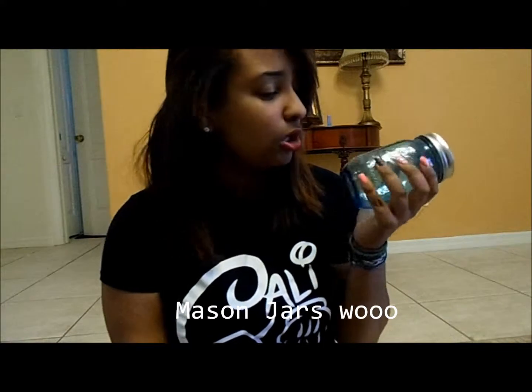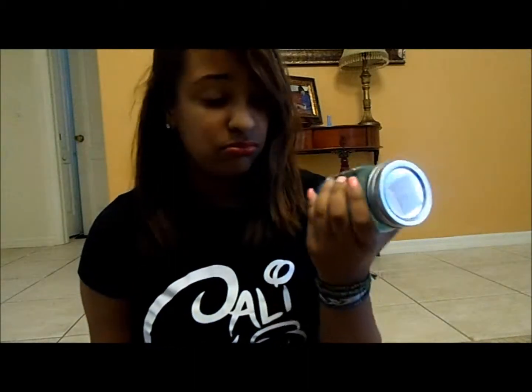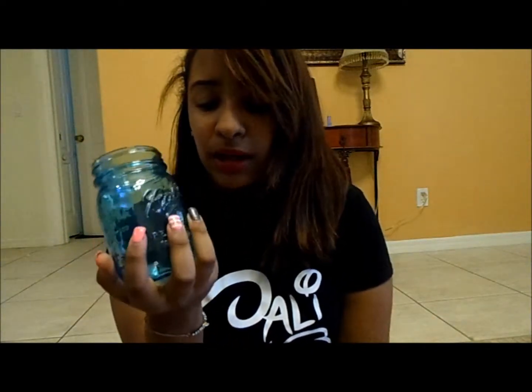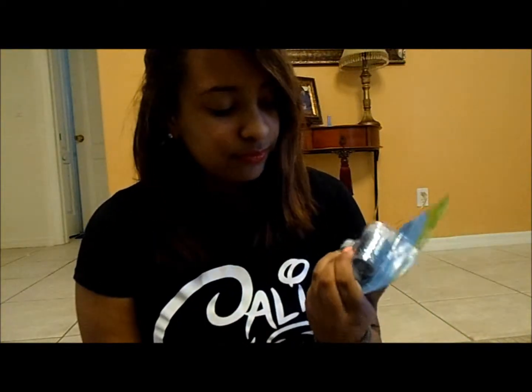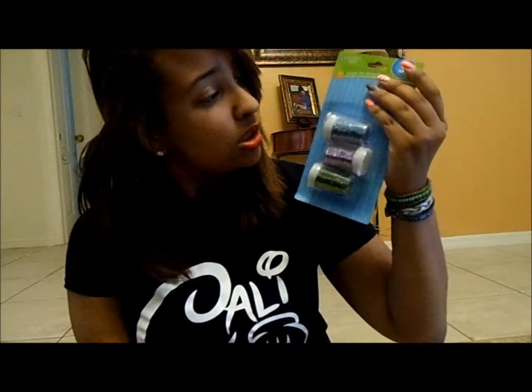All you'll need is a mason jar that I got for a dollar something at Walmart. They have them in clear too, but I saw the blue one and I saw an opportunity and I was gonna take it. It's pretty deep for all my dreams and wishes — $1.97 at Walmart. And glitter to fill the jar with. I wanted to use silver but the one at Walmart was way too expensive, so I'm just gonna mix colors and use this glitter here.